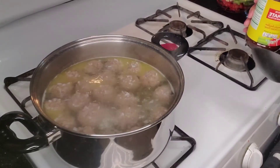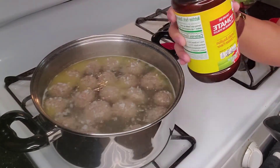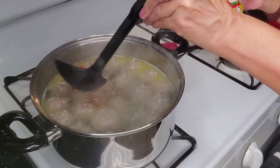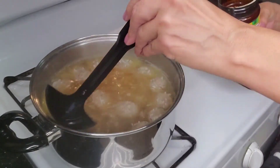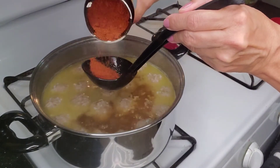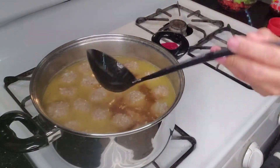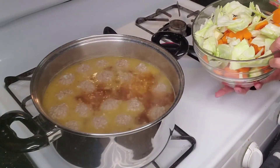Checking on the meatballs and they are pretty done. I'm going to toss in some caldo de tomate — tomato bouillon — and that is to give it flavor and to give it some color. You can add as much as you want. I'm going to add a little bit more. That should be good. Since the meatballs are done, this is when we want to toss in all our veggies.